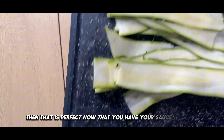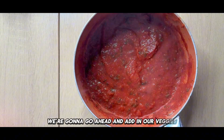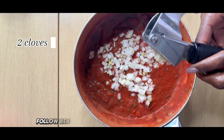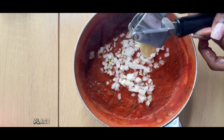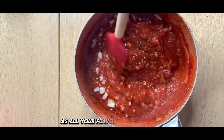Now that you have your sauce nice and hot, we're going to go ahead and add in our veggies — about half a cup of yellow onion, followed by about two cloves of fresh minced garlic. Place your pot back on the stove for about 15 minutes as all of your flavors come together.